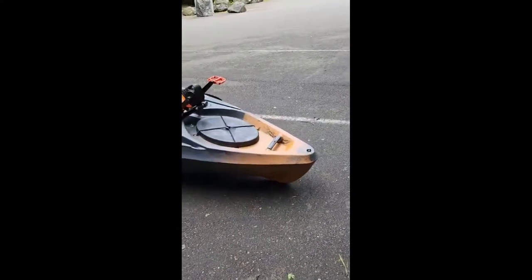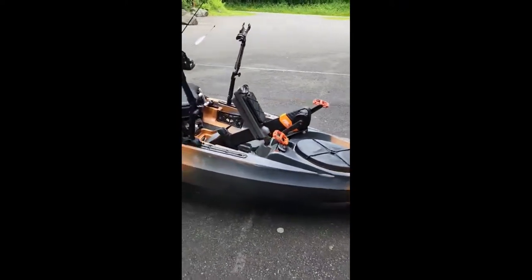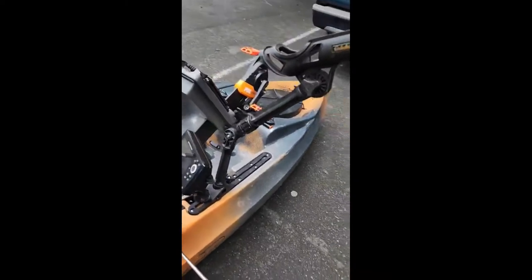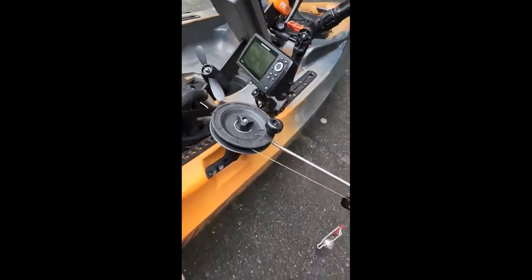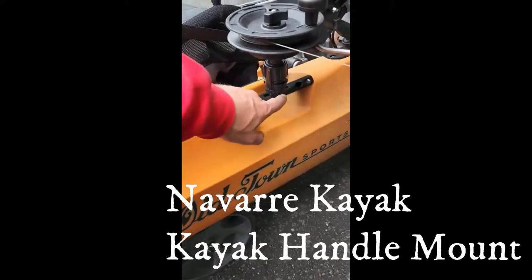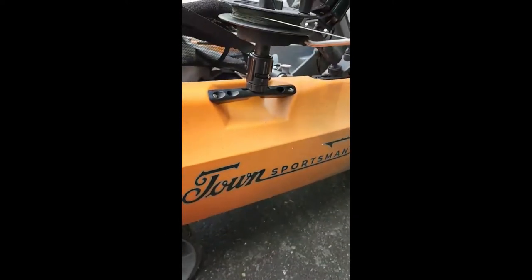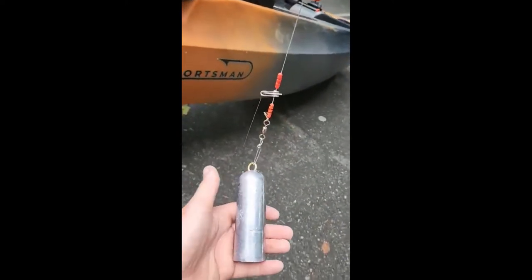This is my Old Town 120 PDL Sportsman. As you can see, I got my Hummingbird fish finder Helix 5. My downrigger clip right here — I got it from Nirana. I'll make sure I send the link. It's a custom made handle he made.